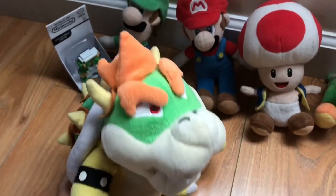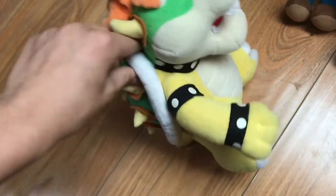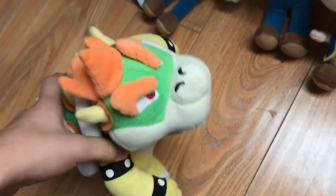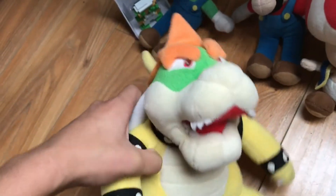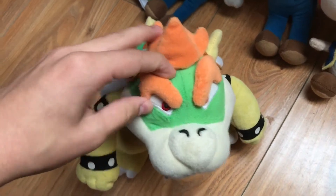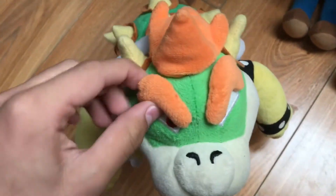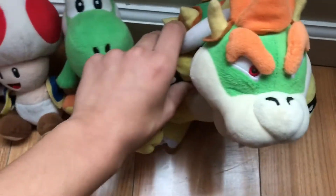This is Bowser. He looks like an actual Bowser plush but he's actually a bootleg — I didn't know that until I saw the tag. I still like this Bowser plush though. His eyebrows looked a bit off so I just glued them on, so he kind of looks more like Bowser now.